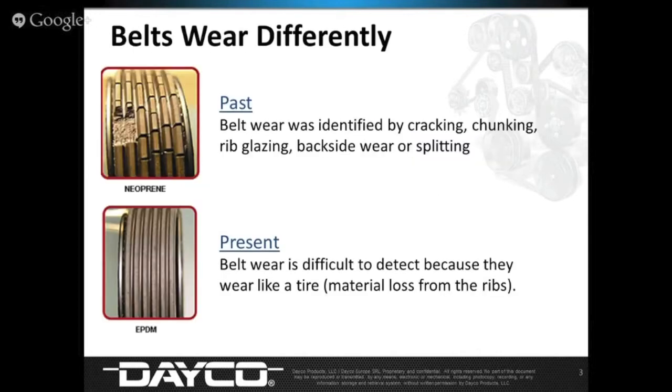When I talk about belts in the past versus belts today, you look at both images — the one on top is easy to identify. You open up a hood, you see some chunks and cracks and say, 'replace the belt.' But the one on the bottom looks fairly decent. The thing of it is, the ribs have lost so much material that belt is severely worn. A quick look without further inspection, it would have been overlooked, and that belt could fail any day. It's visually fine, but in terms of its operation, it may be near failure.